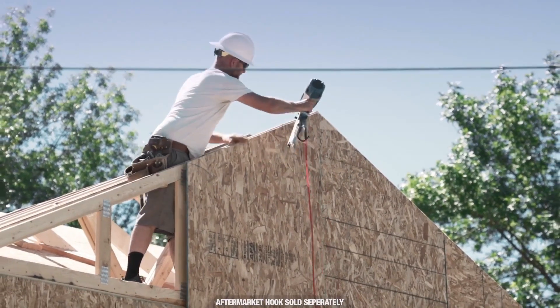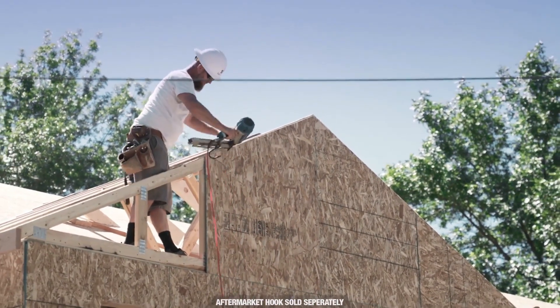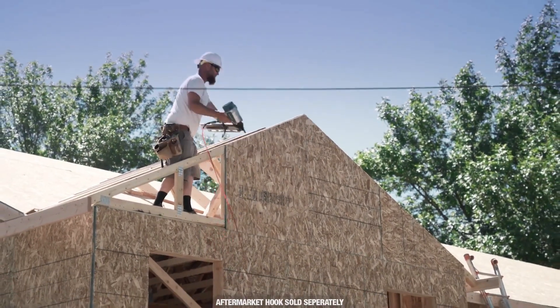It goes back to being dependable, reliable. They don't break. They last. They take abuse from the job site. I've been happy with Makita. I wouldn't go to anything else now.